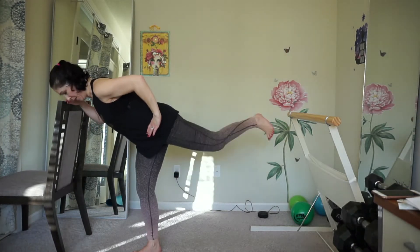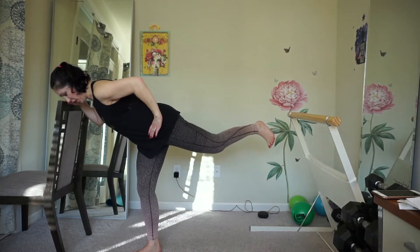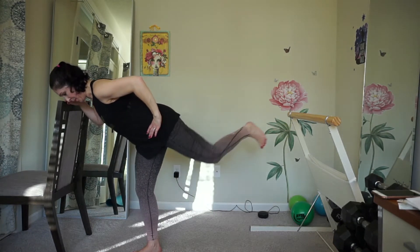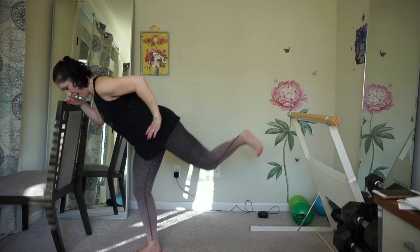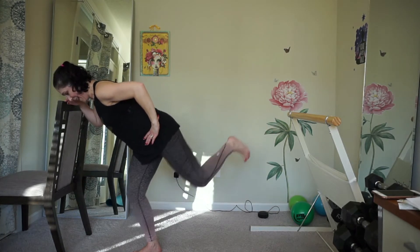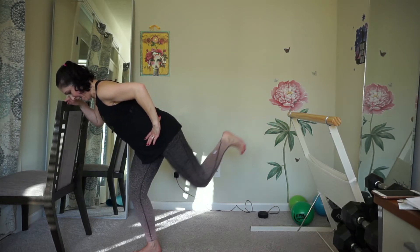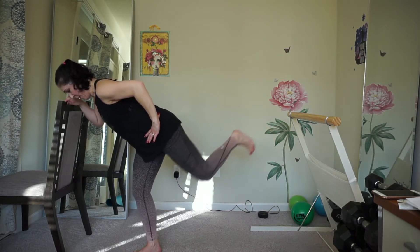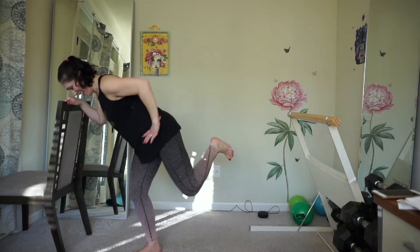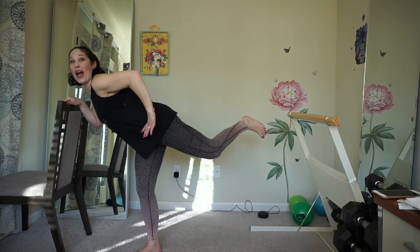Stamp the ceiling with your foot. Half range of motion. Eight more — eight, seven, five, four, three, you got it, two, one.